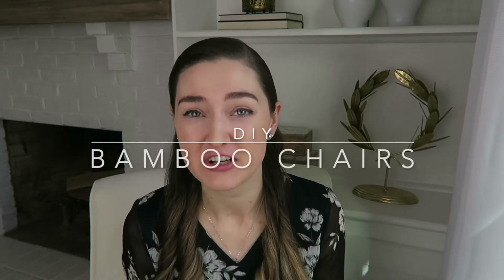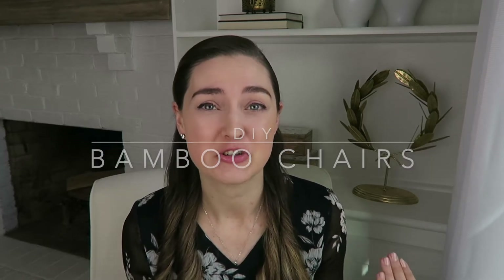Hey everyone, welcome back to my channel. Today's video I'm going to be showing you another marketplace flip — these bamboo chairs that I found for $30 and decided to turn into something that looked a little bit more like the Ballard Designs bamboo dining chairs. I think it really turned out amazing, so I hope you like the transformation and I'll show you how I did it.